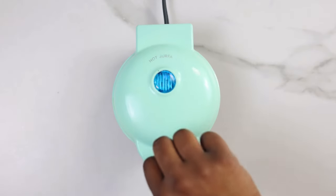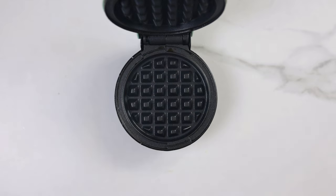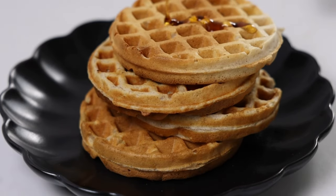While you're preparing the other waffles, make sure you save the already prepared waffles on a wire rack so they don't become soggy.